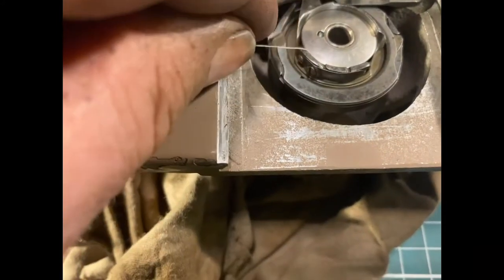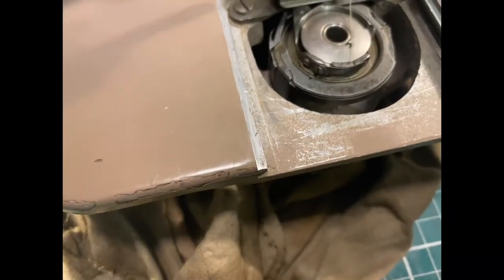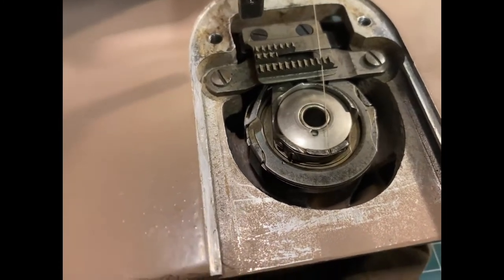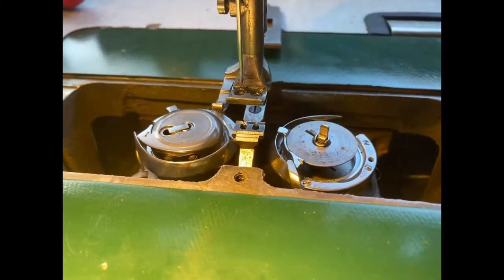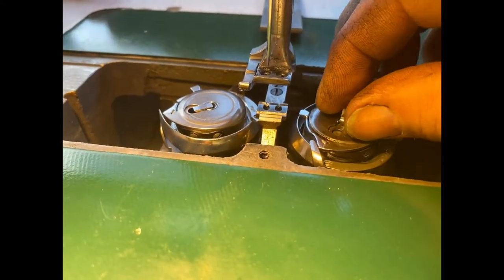Here's the bobbin going into the Singer, and the thread clips into the tension device. A slightly different design on the FAF, but you'll see it basically has the same principles. Here's the bobbin going in, and in the FAF there's a cover that goes over the top of it, and that contains the tension device.